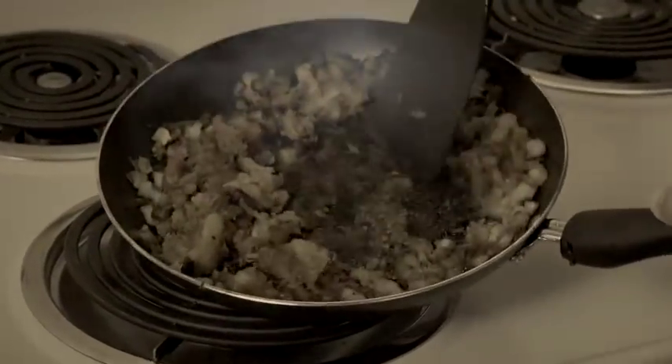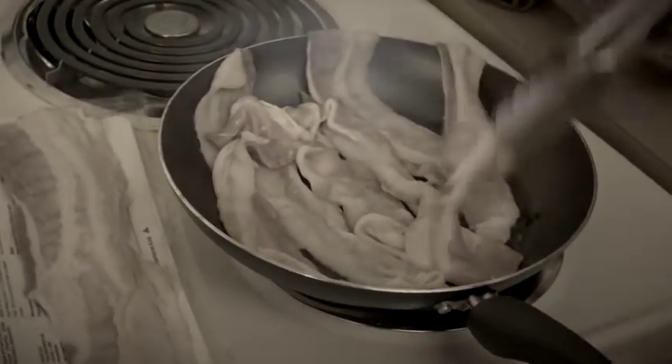Tired of food getting stuck to your pan? Sick of scraping and scrubbing? And when your meal won't fit, you just want to quit? Well, I've got the solution.